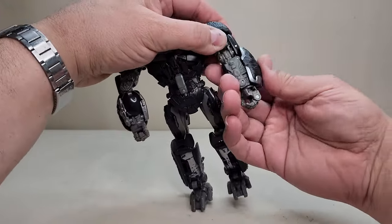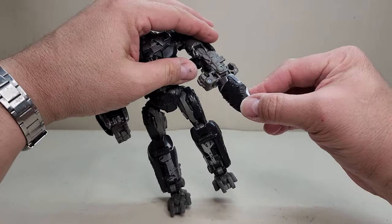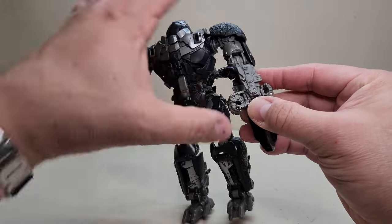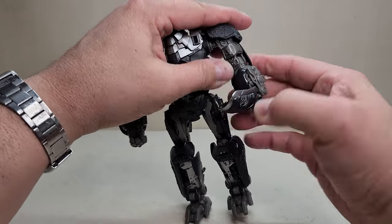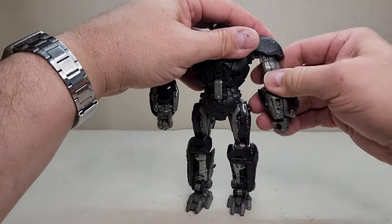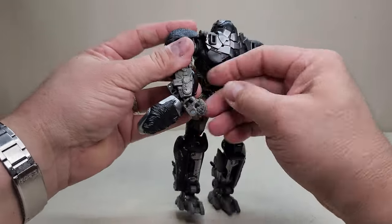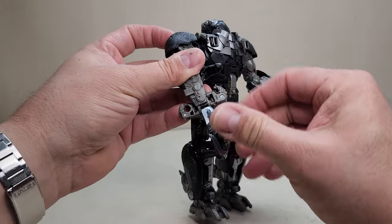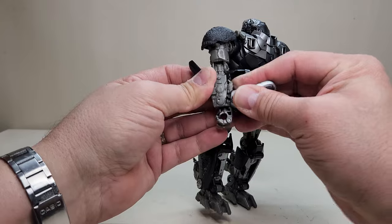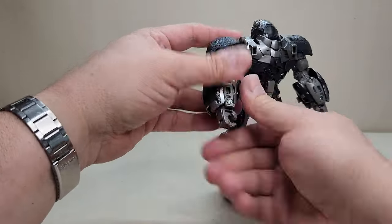For the arms: bring up the flap, bring the hands about halfway down, then rotate the panel. Rotate the fist to get it fully seated, close the inner panel, then close the larger panel over it, and bring the double-hinged panel down. Straighten everything out so the robot arm is complete. The shoulder panels can go up, but you'll see screws — so it's entirely up to you.